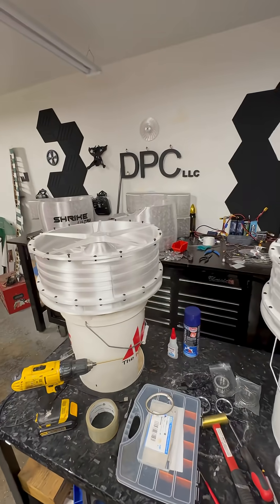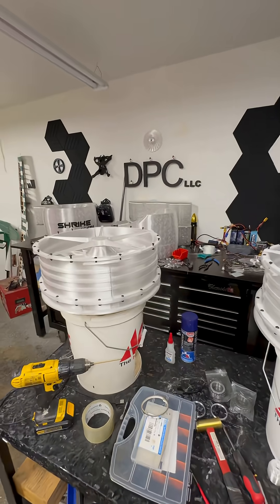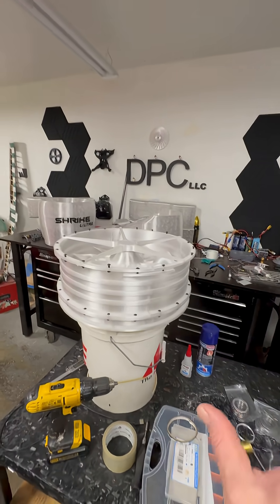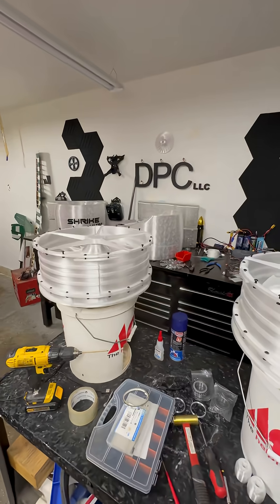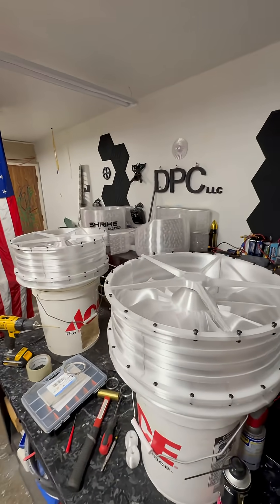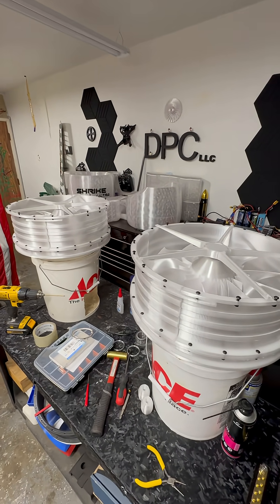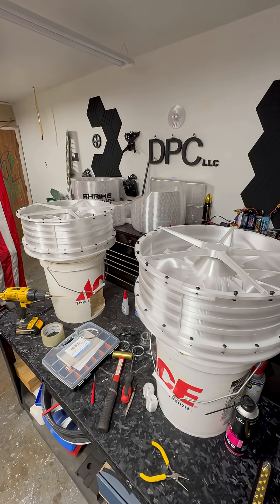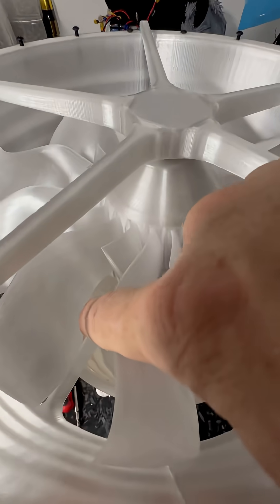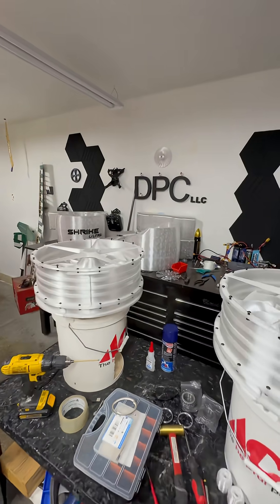Now we can get everything buttoned up, get the ductwork on it, get those body parts fiberglassed on, get this table out of the way, and start assembling for the first time the biggest 3D printed EDF drone in the world. I don't know if anybody's 3D printed anything bigger than five feet by five feet, but if they have I haven't seen it — literally everything except the hardware holding it together is printed. Absolutely everything.